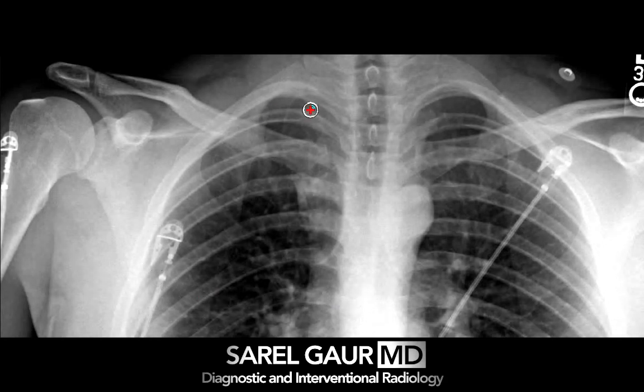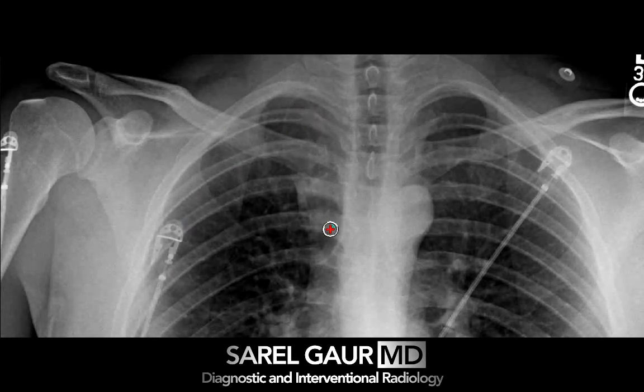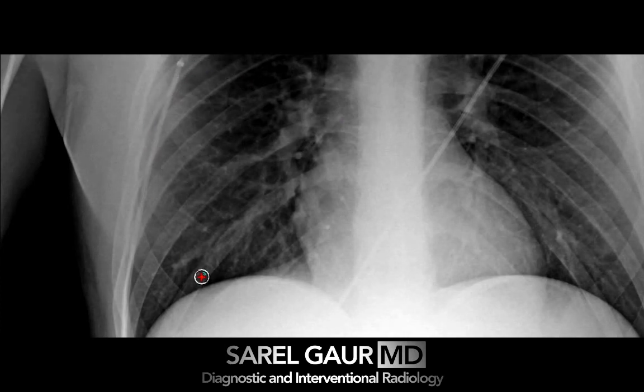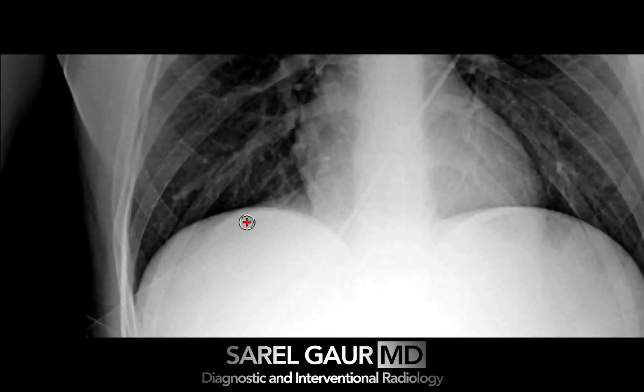When I'm zoomed in this close, the pneumothorax actually finds me — I don't have to look as hard, so that's partly why I do it. At the same time I'm looking for lucency, I'm also looking for increased density, which would suggest a contusion. I follow the lung down into the costrophrenic angle, where there can be a deep sulcus sign in the setting of pneumothorax — I'm looking for that.